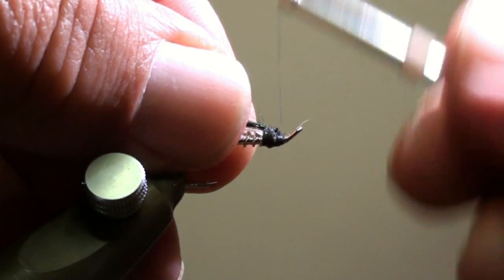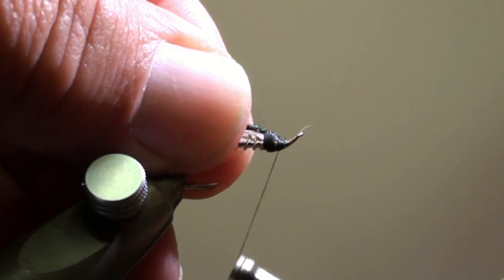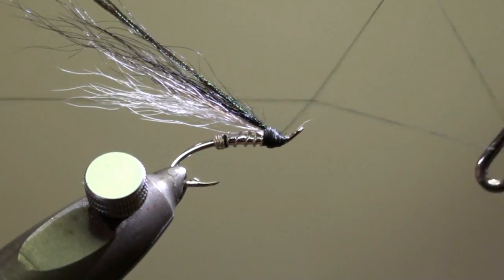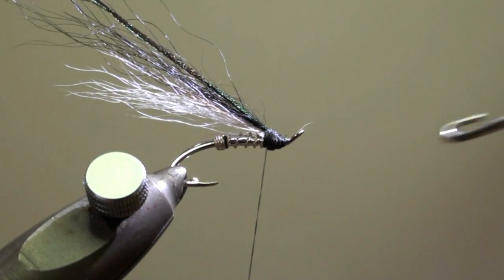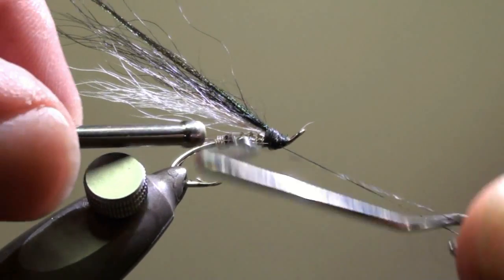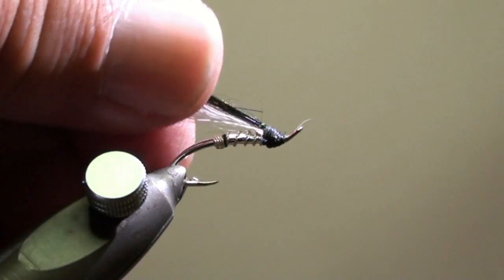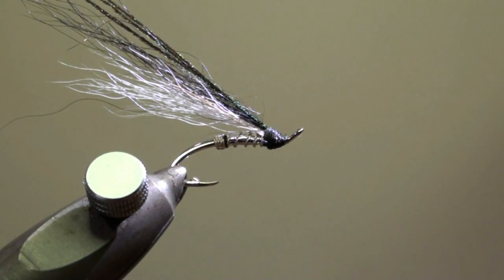Wind the head of the fly. Whip finish, then a second whip finish to secure the package, and cut off the thread. Add a drop of black head cement to the head to make it a little bit more shiny.